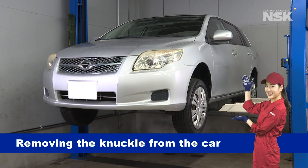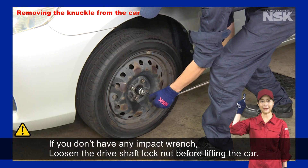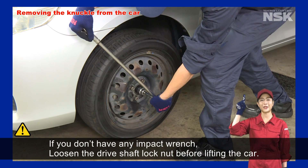Let's get started with removing the knuckle from the car. If you don't have any impact wrench, loosen the drive shaft lock nut before lifting the car.